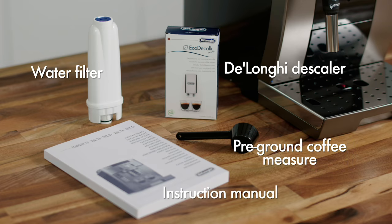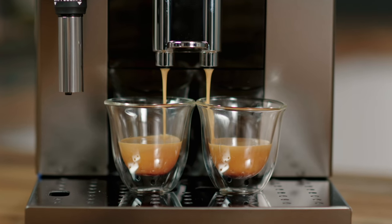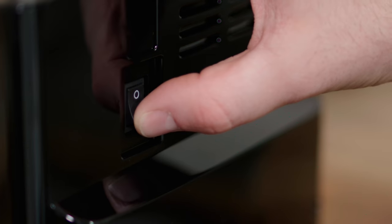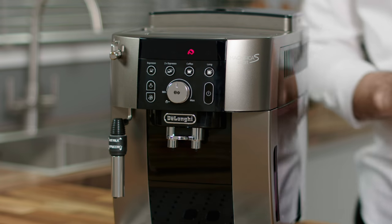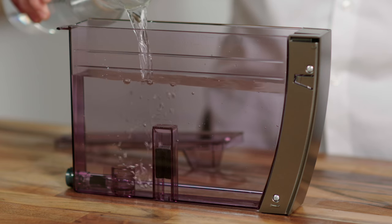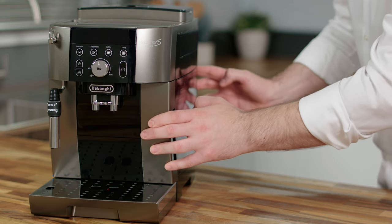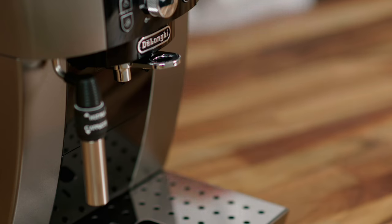Take some time to set up your Magnifica S Smart before making coffees — this will help you personalize everything to your perfect taste. Plug the machine in and switch it on. The water tank light will flash. Fill the tank with fresh cold water and replace it. The steam light will flash.